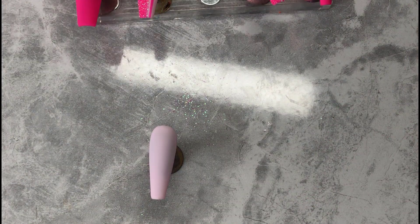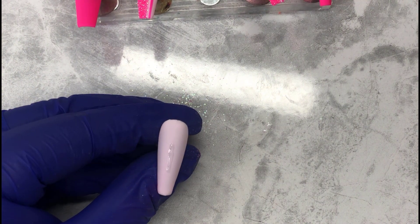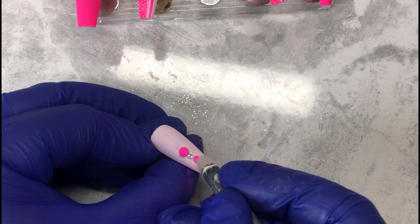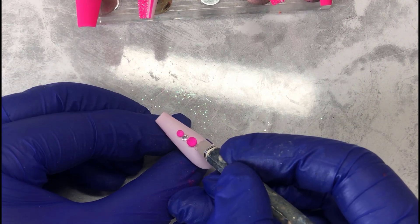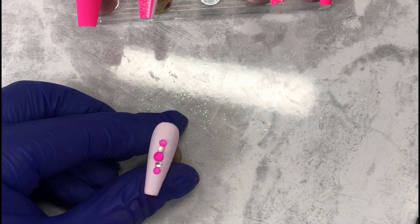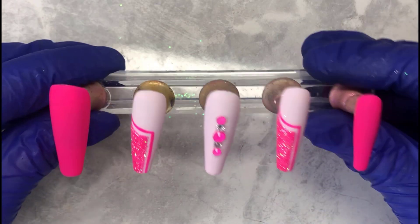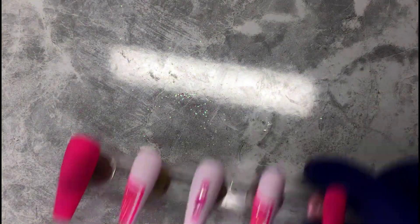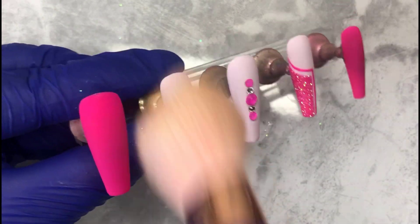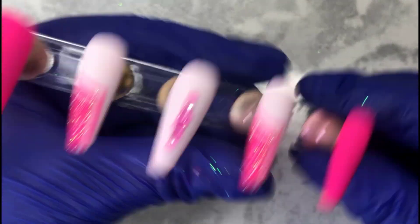Once you're happy with the other two, pop them into the lamp. Now we work on the middle finger — I thought I'll keep it nice, sweet, and simple. I recently got these neon crystals, so I'm incorporating them into the set, creating a line from the middle but not going directly top to bottom. I'm doing pink, silver, pink crystals. With a brush I'm sweeping away all the excess glitter. Here is your final set — I hope you like this video, don't forget to like, comment, and subscribe. See you in the next video!